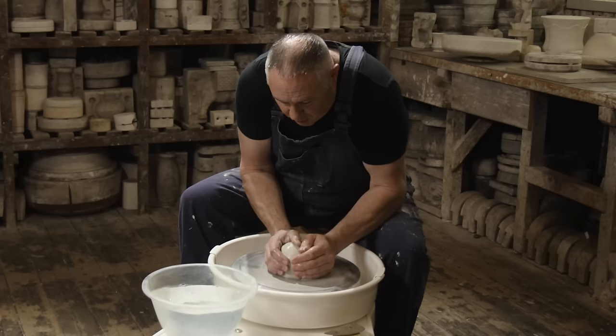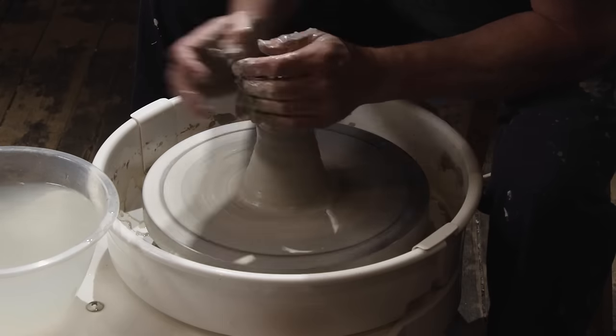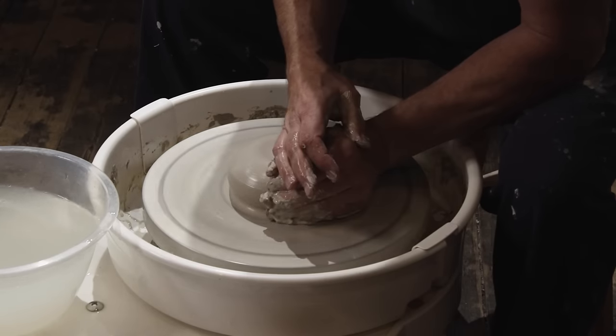So I've got my clay. First of all, center the clay. That's it centered.